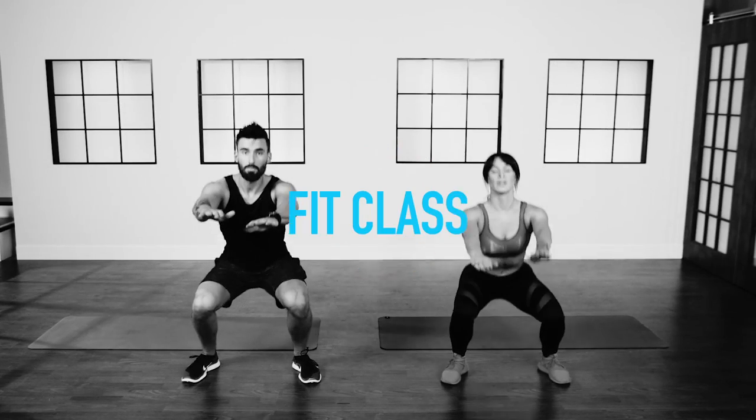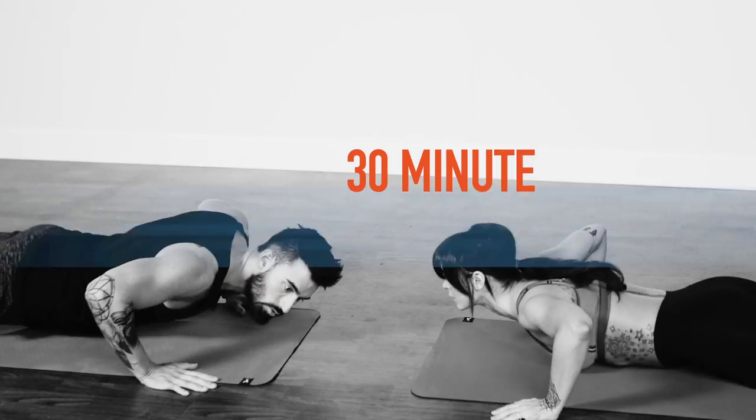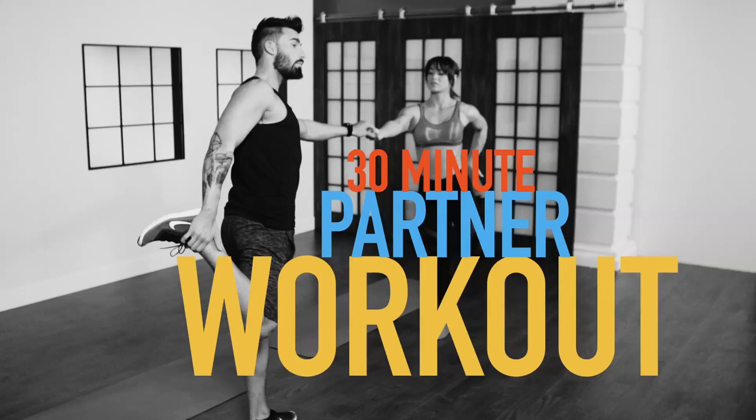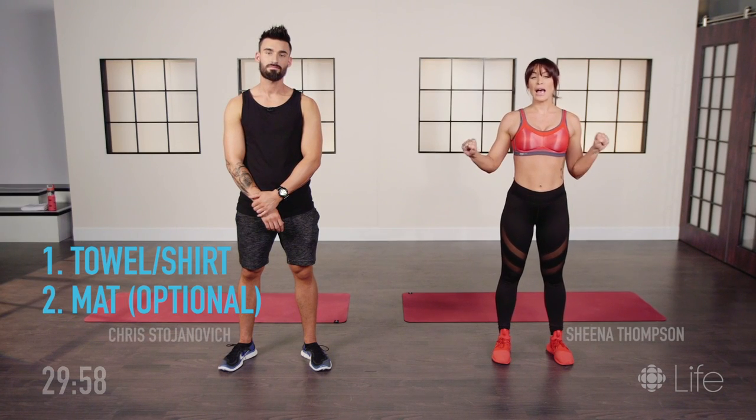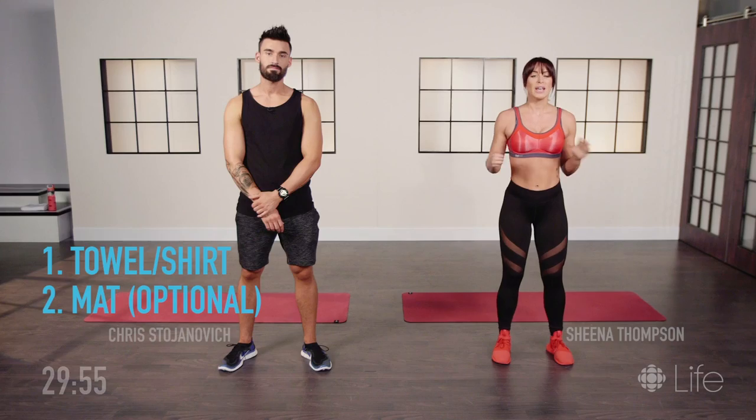Hi guys, thanks for joining. I'm Sheena and this is Chris and today we're gonna take you through a 30-minute workout at home. You don't need any equipment — all you need is a little towel, dish towel, or t-shirt. That's it.